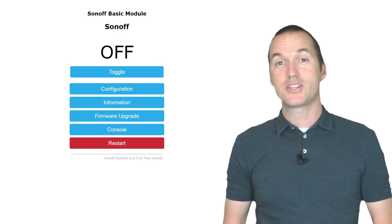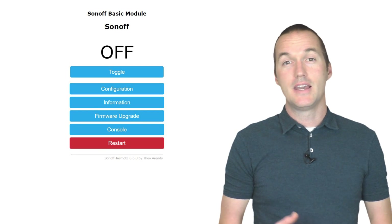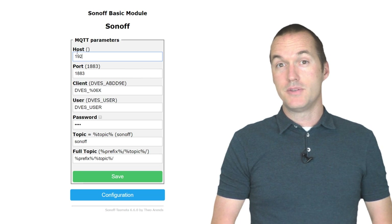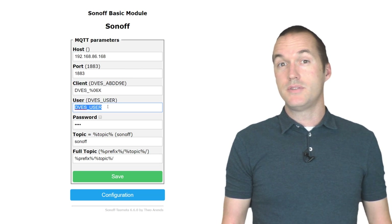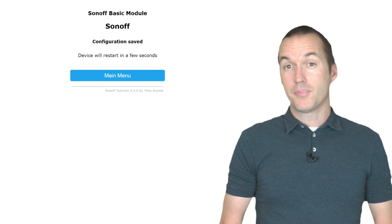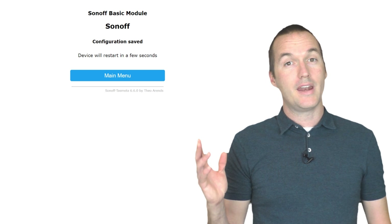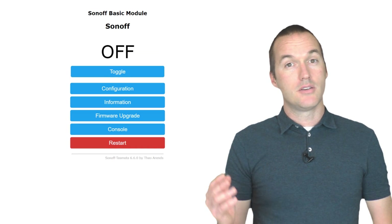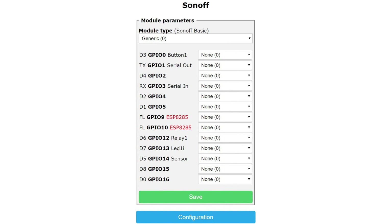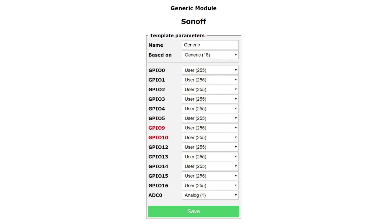To avoid random restarts due to connection attempts, my first action in the Tasmota interface is always to set up MQTT. You'll find that option by going to Configuration and then Configure MQTT. If you're not going to use MQTT and you're going to use HTTP only to control your Tasmota devices, then you'll want to disable MQTT completely — not only for security, but also to avoid any random reconnect restarts. To do this, go to Console and then type in SetOption3 0 and press enter. The next task is setting up the pins on your specific device for its connected relays, sensors and outputs. This used to be the most time consuming part of a new Tasmota installation, but with templates all of that headache has gone away.